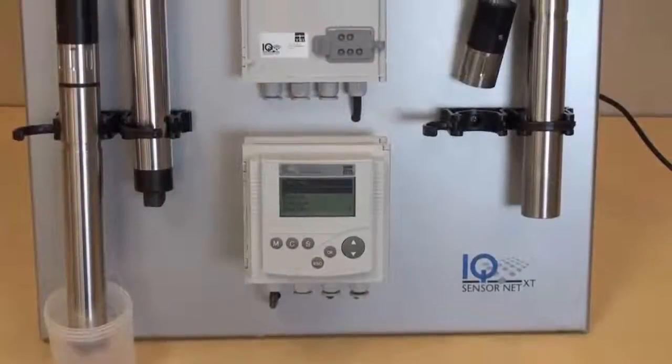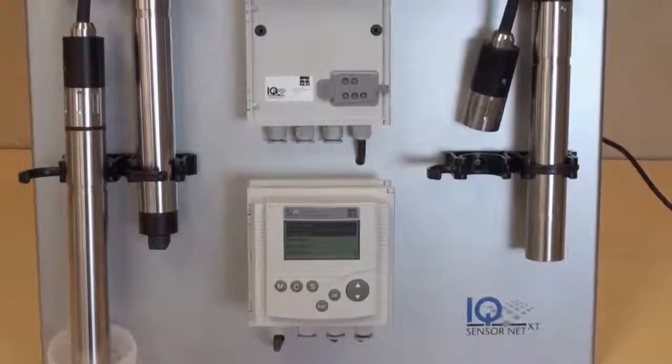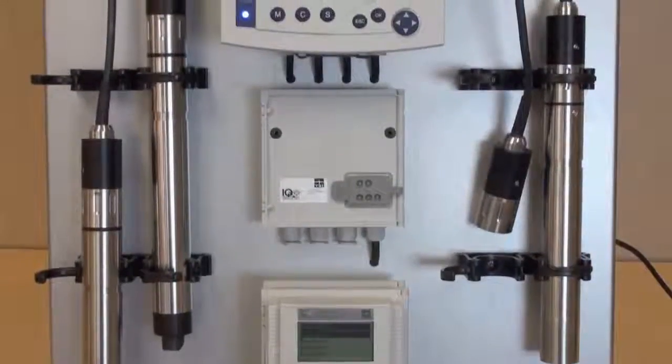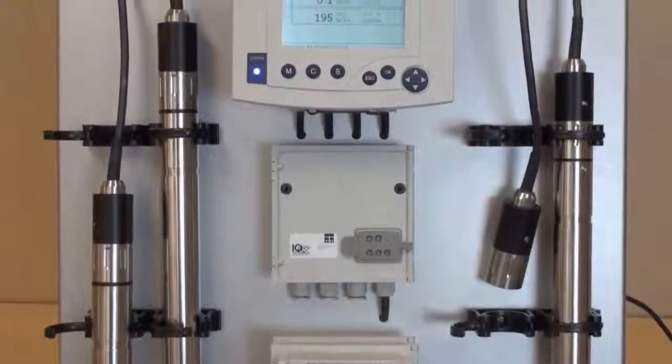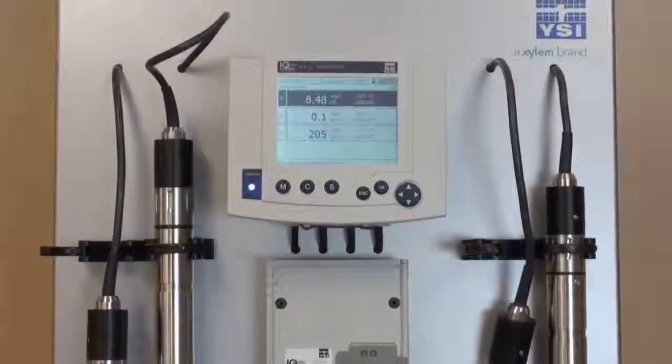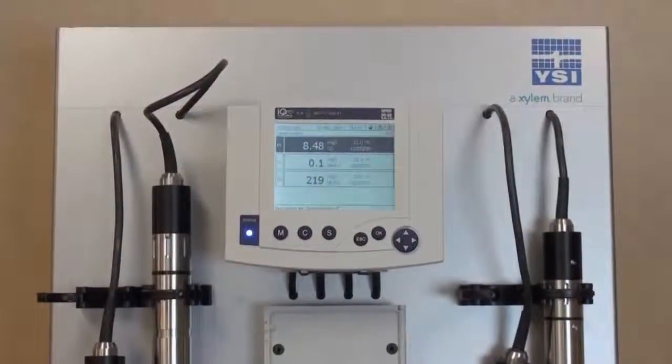Hi, my name is Laura St. Pierre and I'm a product manager for the iQ SensorNet system. The iQ SensorNet is a network of probes and analyzers designed to continuously monitor the wastewater process to help understand the process and improve efficiency. I'd like to discuss the optical dissolved oxygen probe, the FDO, that's designed for the iQ SensorNet system.